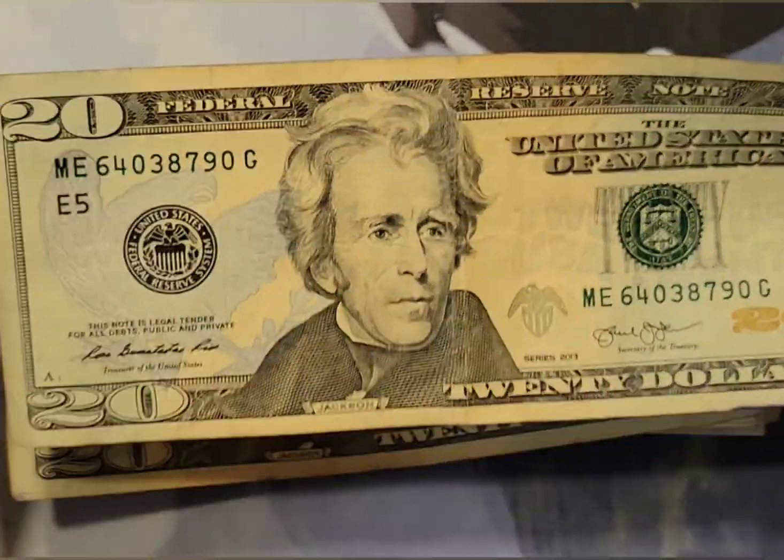2013 series — worst shape of them all so far. This thing has been wet at one point or another. You can't tell through the camera but it's all thinned out and discolored from just being wet at some point. 2017A — also pretty decent shape despite this little fold. Be nice if it was a fold-over error.